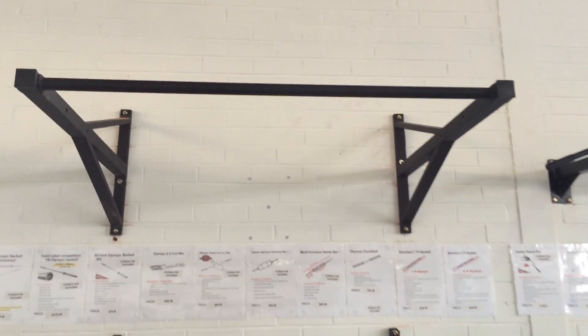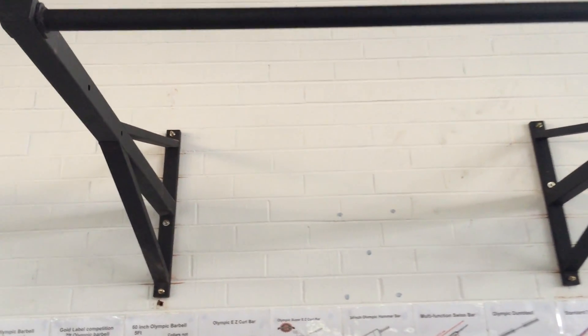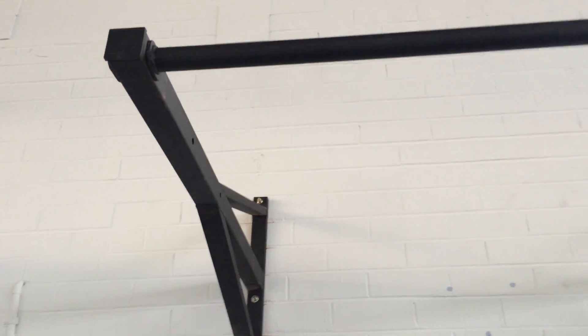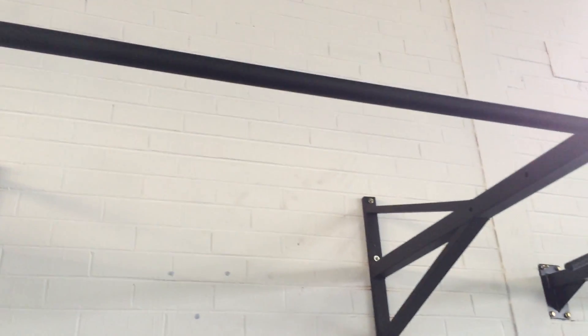Welcome to Wall Fitness guys. Today we are reviewing another great range of strength equipment for Wall Fitness Australia. The product we're reviewing today is a wall or ceiling mounted chin-up or pull-up bar.